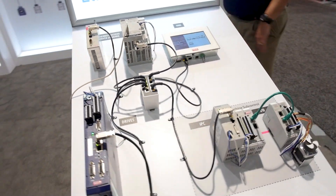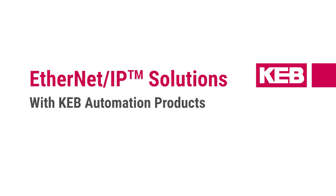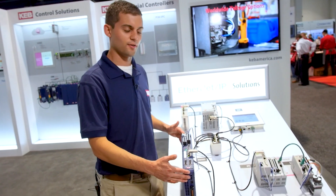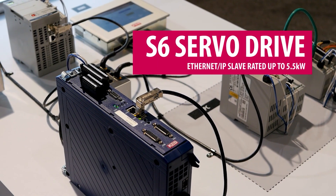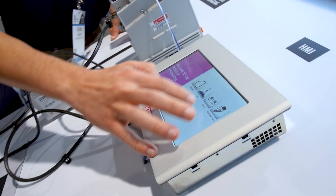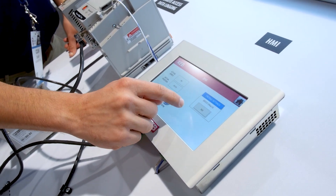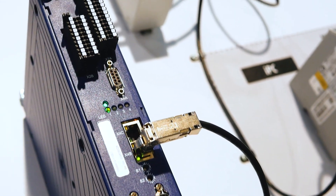Today we are showing off our complete line of automation solutions. Here we have our S6 servo drive. It is an EtherNet/IP slave, so we can connect in here to the hub and transmit data to the HMI, and it can also be controlled by any EtherNet/IP device.